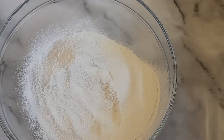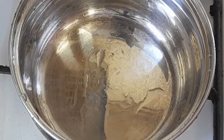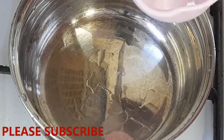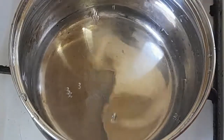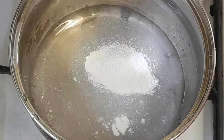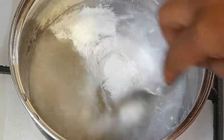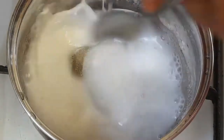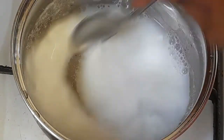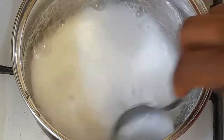Now let me show you how to make the rice cereal for baby. I've got my water here — I'm going to add half a cup of water. The next thing I'm going to add is two teaspoons of the rice cereal powder. Now we are going to stir this very well on medium heat. Keep stirring until the rice is well dissolved and the rice cereal is formed.